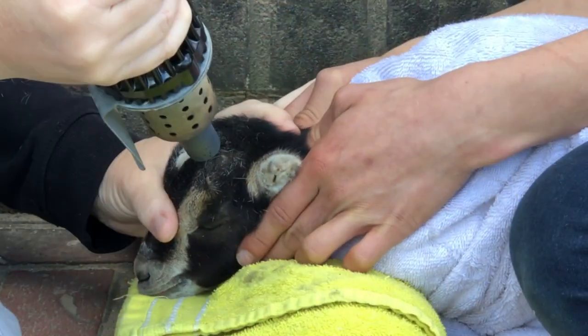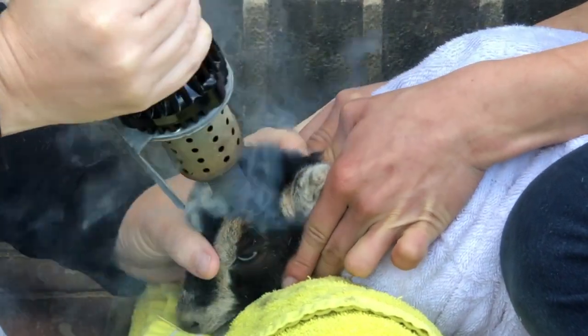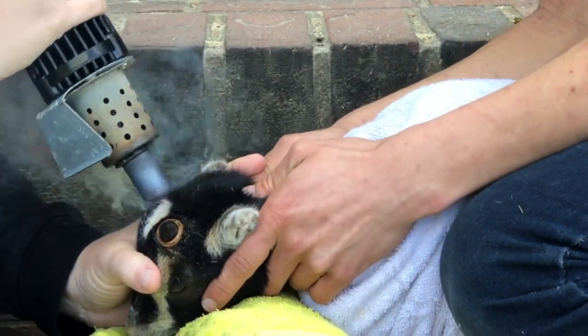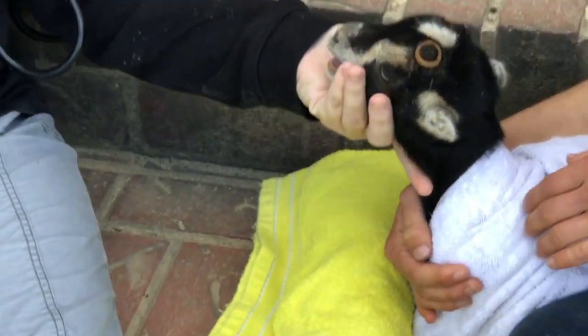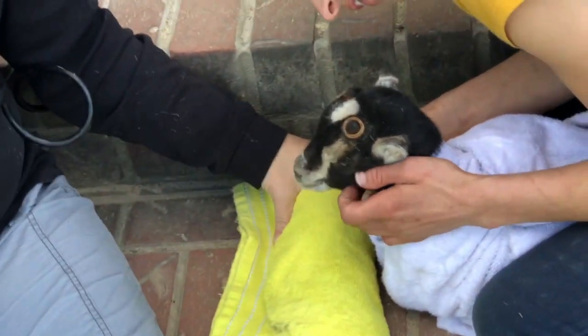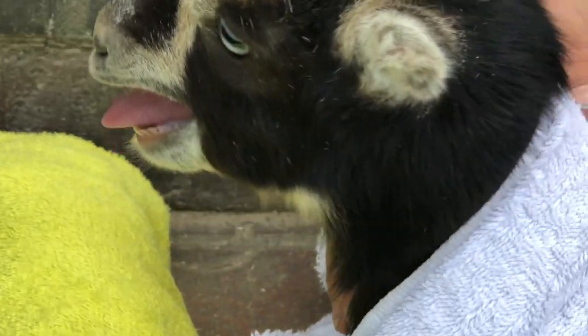From here, we are going to burn the buds. We hold the iron down for five to eight counts, and then we will switch to the other side. Once that's done, we will go over it again and hold our iron down for around three to four counts. What we're looking for is a nice copper ring — it will look like a copper ring around the buds.